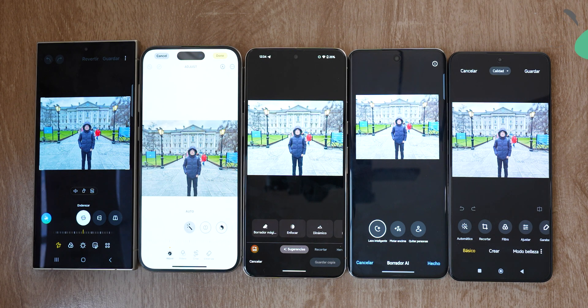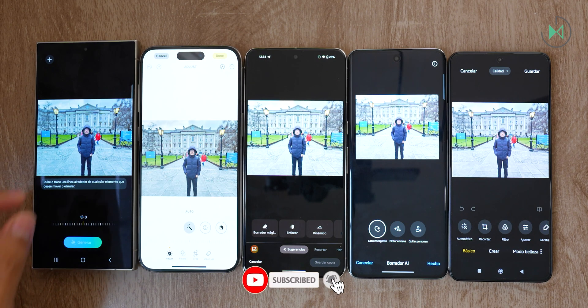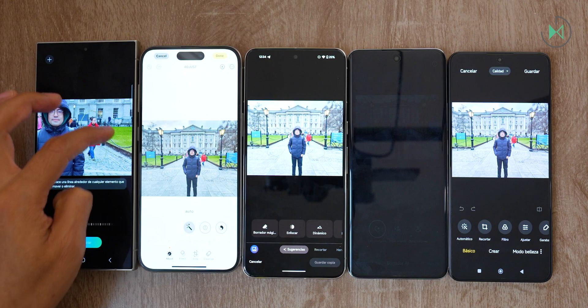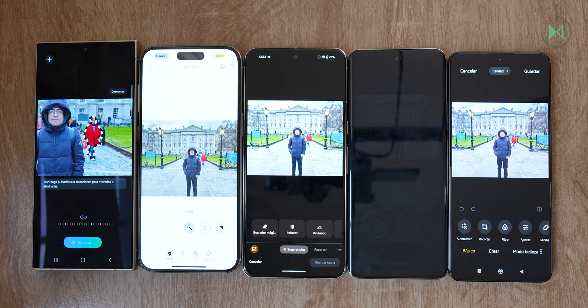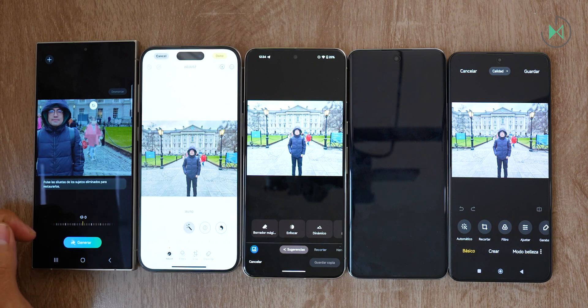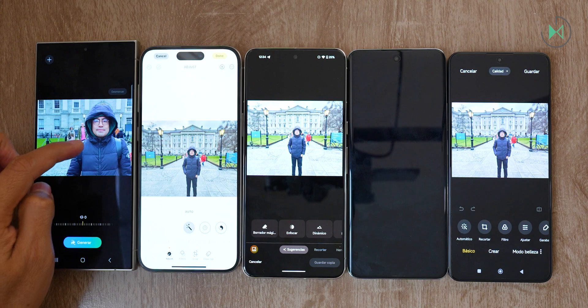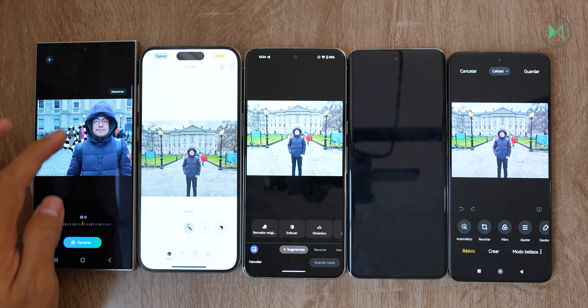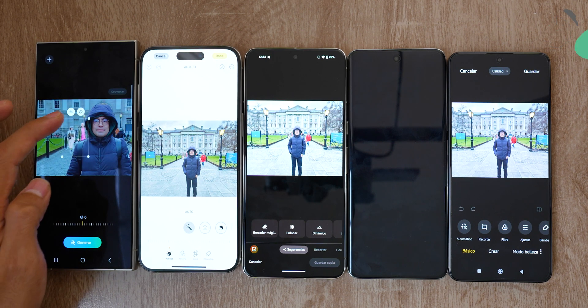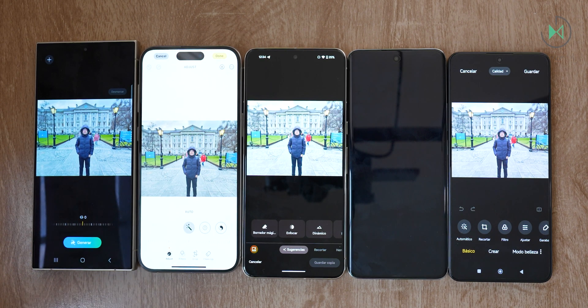We already have all the devices here. Let's start with Galaxy. We open Galaxy AI and notice that its behavior requires you to specifically point out what you want to remove. We have to zoom in and select, for example, the lady that was walking by. You have to hold down and then press the eraser button, so it's several steps. Personally, it seems Samsung could optimize this process to make it faster and easier. I selected other people, pressed and held, chose delete, and now I simply press generate.